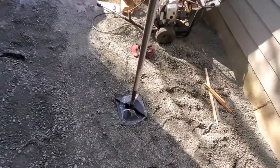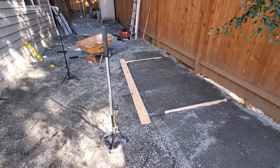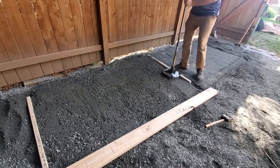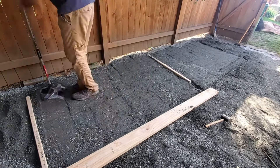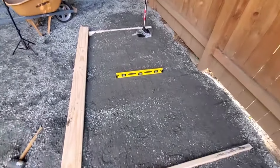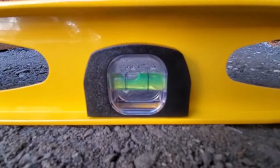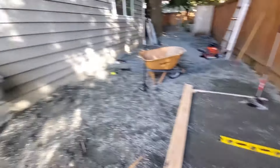Pretty darn level. Now we're going to take our plate compactor — I have a manual one here; I will be renting an electric or gas-powered one here soon — but you're going to want to take your plate compactor and start compacting. As you can see, we're pretty darn flat. If we look back down here at the level, the bubble is 100% level like I mentioned earlier because I want the water to run off towards the fence rather than my house.